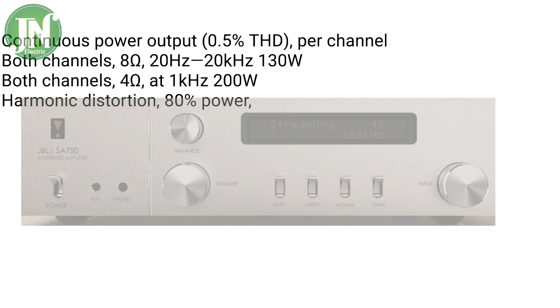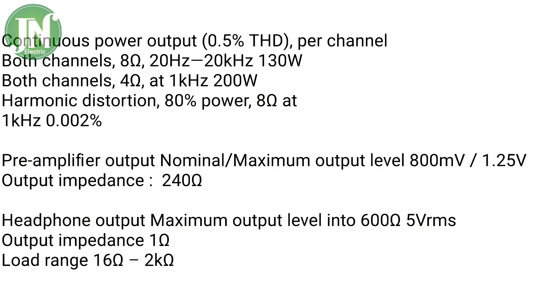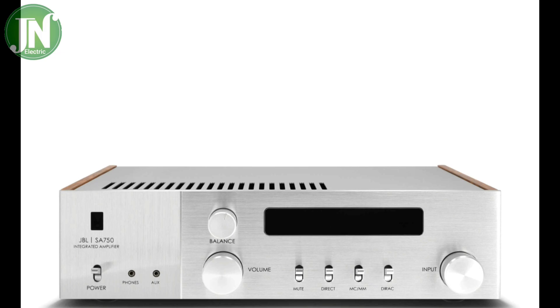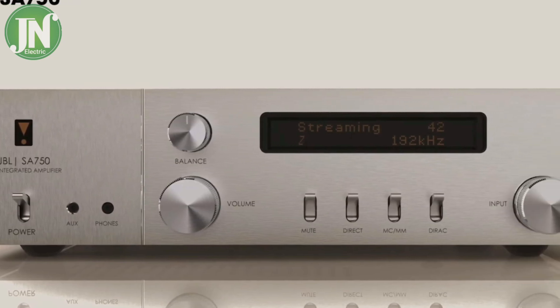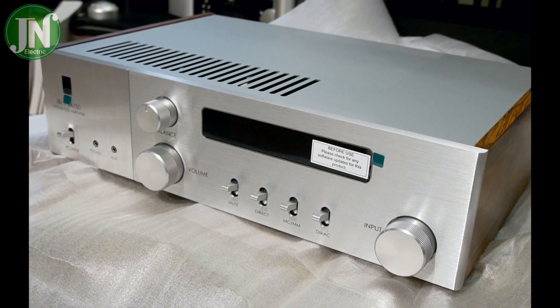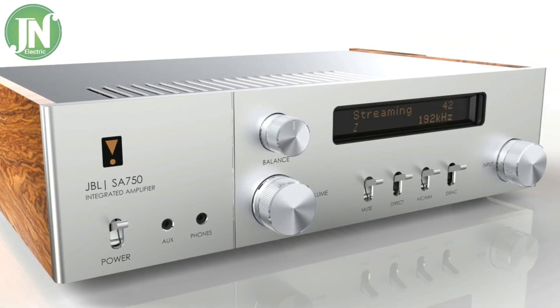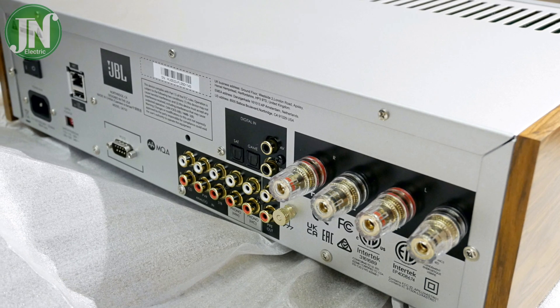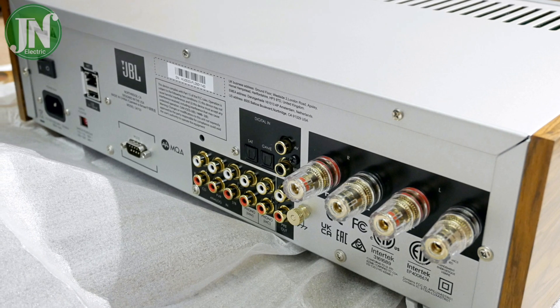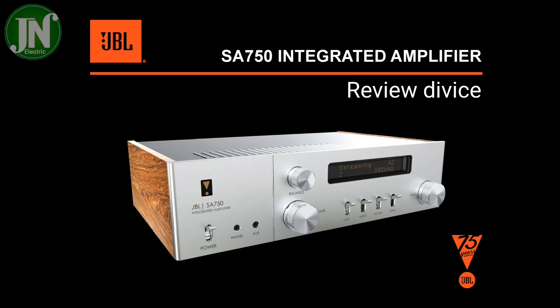I will convey a more detailed description of the specifications in the form of text in this video. The color of this integrated amplifier is usually silver — I have never seen this type in any color other than silver, for example yellow, white, green, or black. The input and output jacks used by this unit are RCA and banana jack, all of which can be obtained easily in the market.